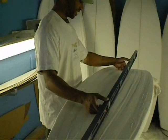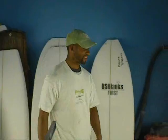Here we are with Ryan Podunk Harris, about to shape his 10 model — his 2010 signature model called the 10.